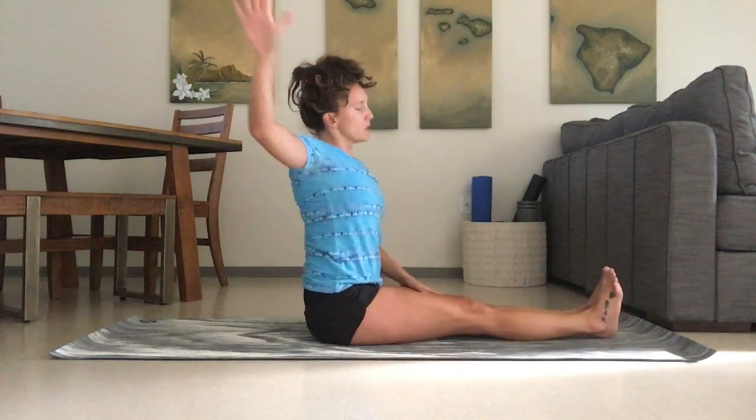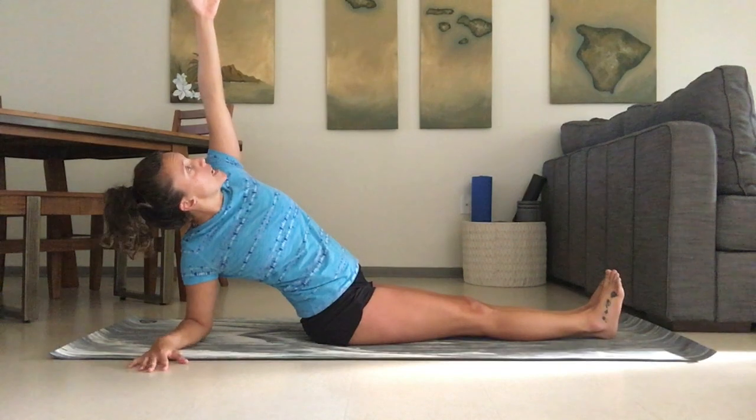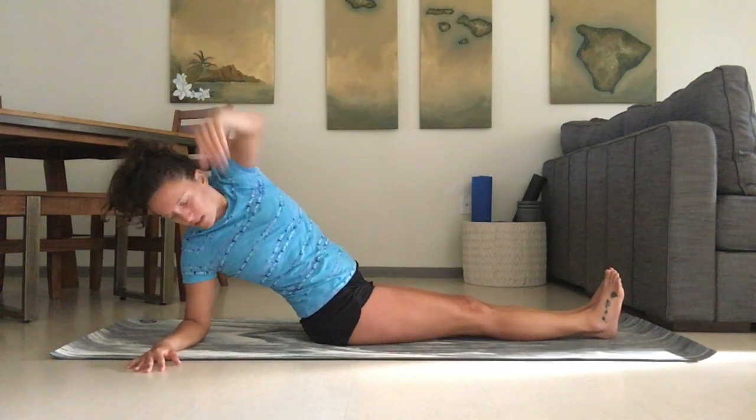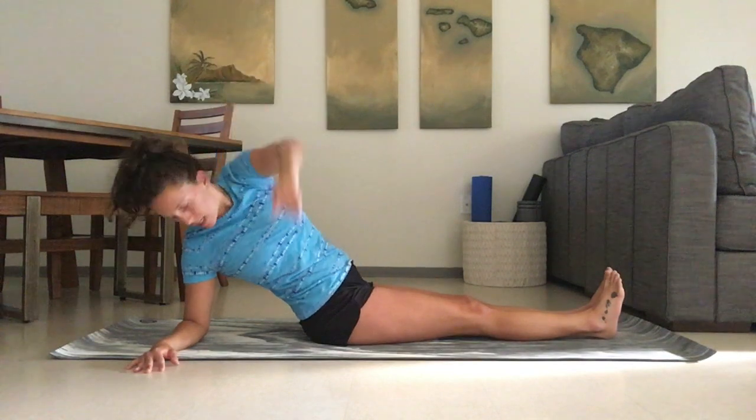Now inhale up nice and straight. Your forearm is going to come down behind you and you're going to thread the arm through. Exhale reach back, inhale up, exhale reach back.